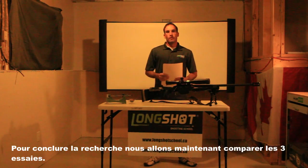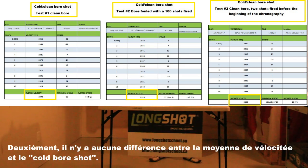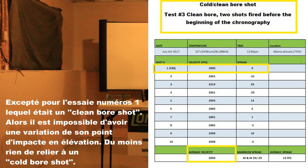To conclude the research, we will now compare the three tests. Firstly, we can see that a clean bore produces less velocity than a bore fouled with carbon and copper. The difference is the same as a good commercial ammunition spread — around 40 feet per second. Secondly, there is no difference between the average velocity and the cold bore shot, except for test number one, which was a clean bore shot. So it is impossible to have a shift of point of impact in elevation — at least nothing related to a cold bore shot.